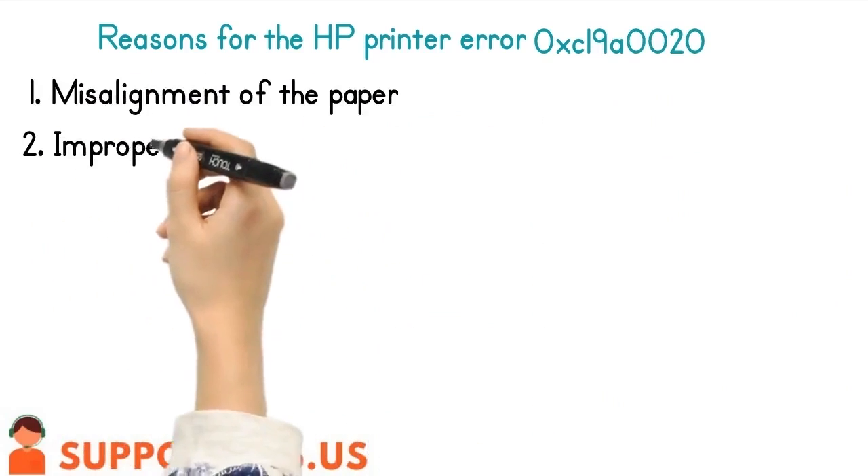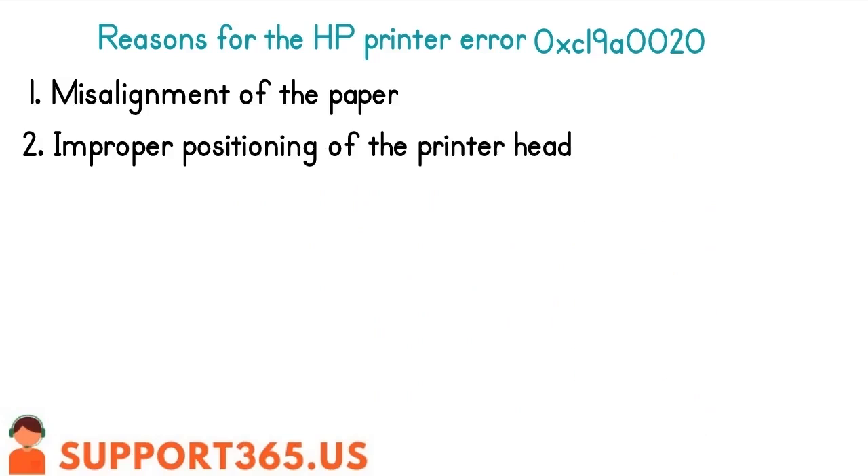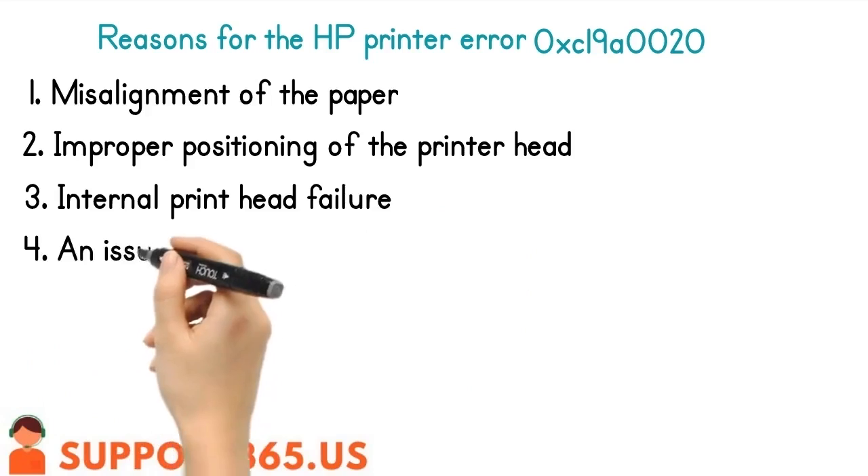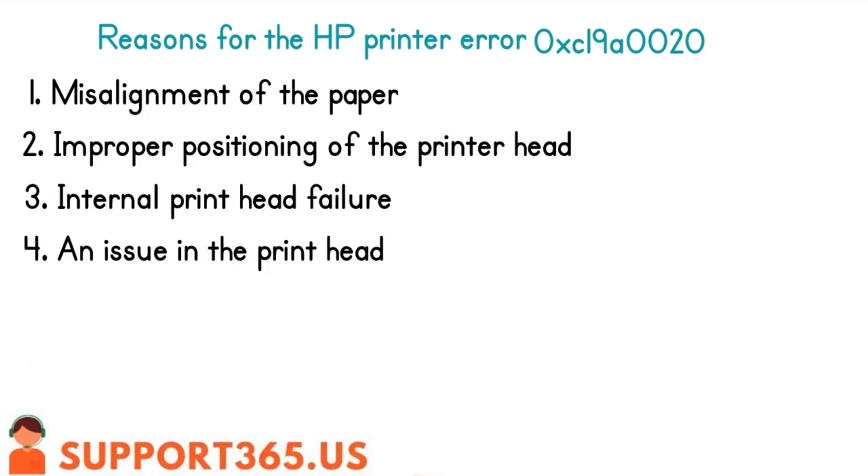1. Misalignment of the paper. 2. Improper positioning of the printer head. 3. Internal print head failure. 4. An issue in the print head.